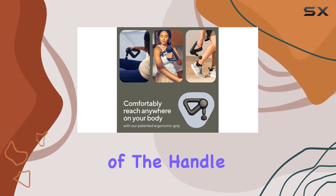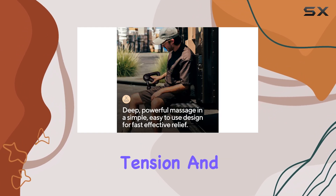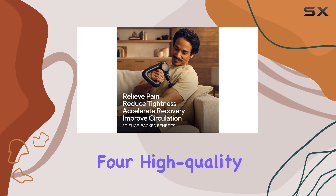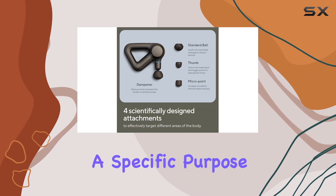The flexible positioning of the handle allows for precise and targeted massage, ensuring you can relieve tension and increase your range of motion effectively. This massage gun comes with four high-quality foam attachments, each serving a specific purpose.